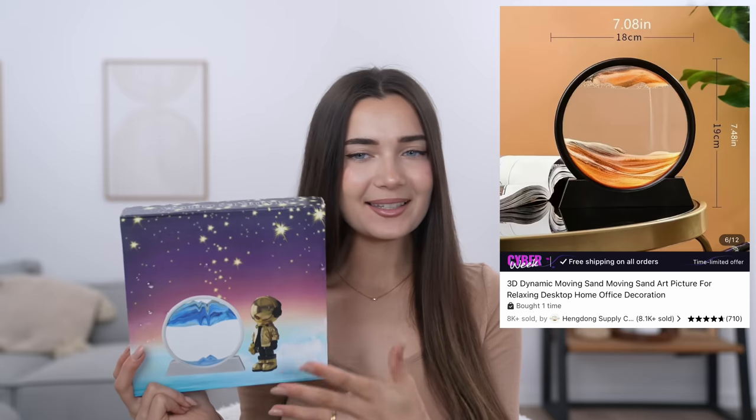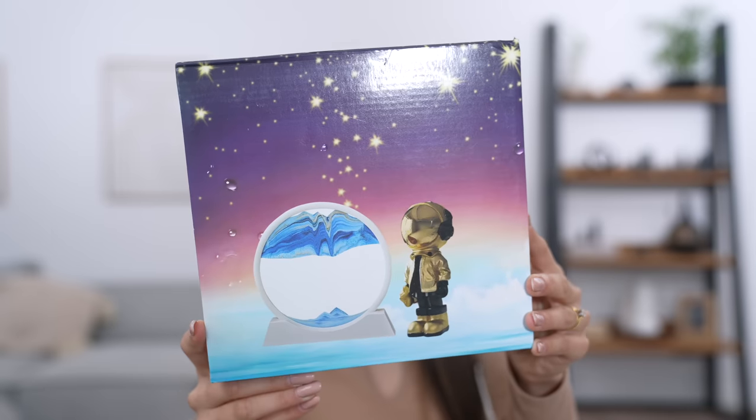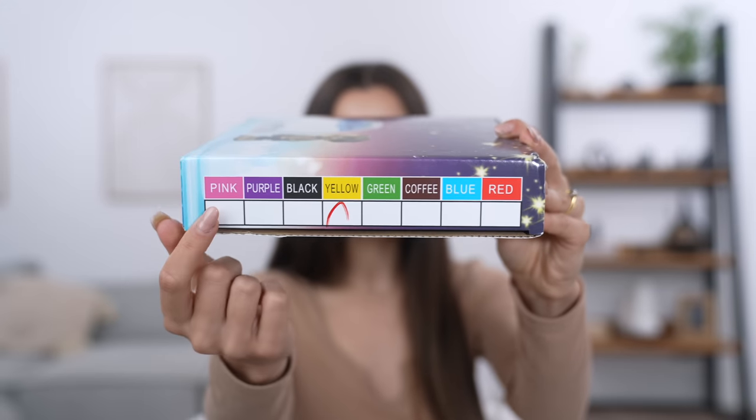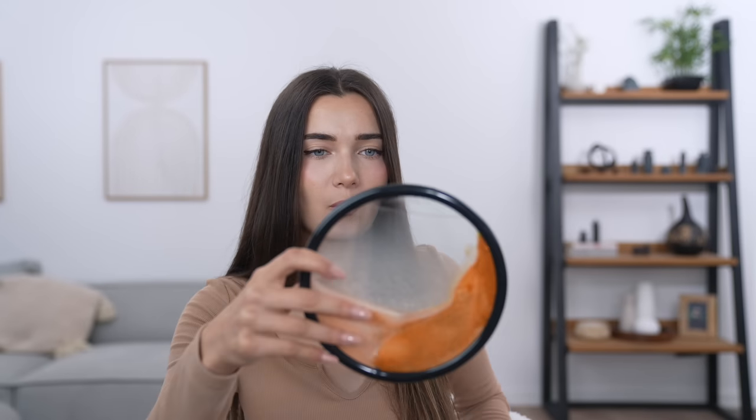The next item — I feel like I've been wanting to get my hands on something like this for literally forever. This was very trending on TikTok maybe last year. It's basically one of those 3D moving art sand pieces, and these are usually quite expensive, but I found this for £13. It would make quite a nice gift. I went for the yellow one. This is the base — I just went for the black base — and this is the actual glass piece. It comes with instructions as well. This is how it sits in the little stand, and you can twist it upside down and watch the magic happen.